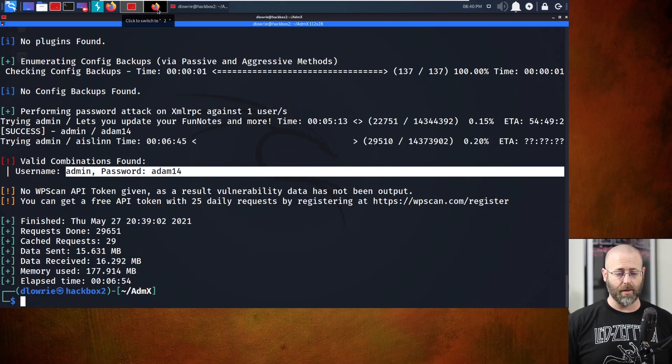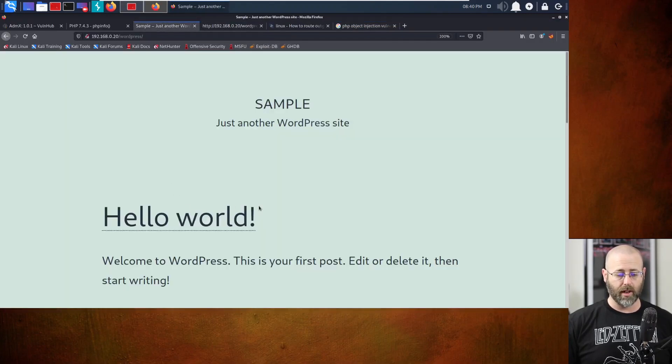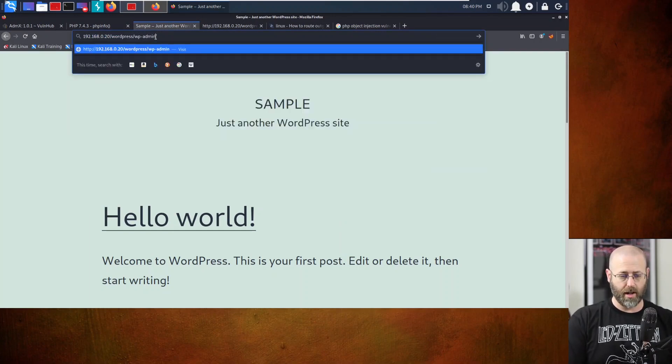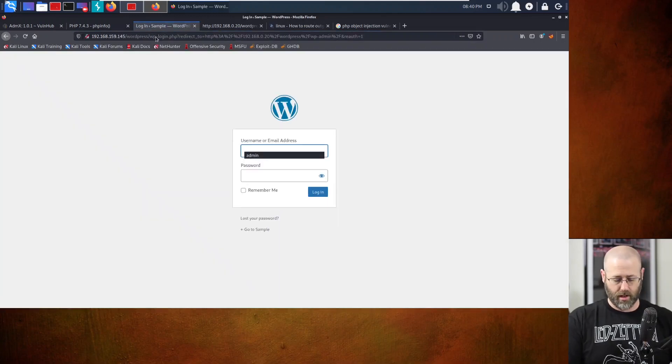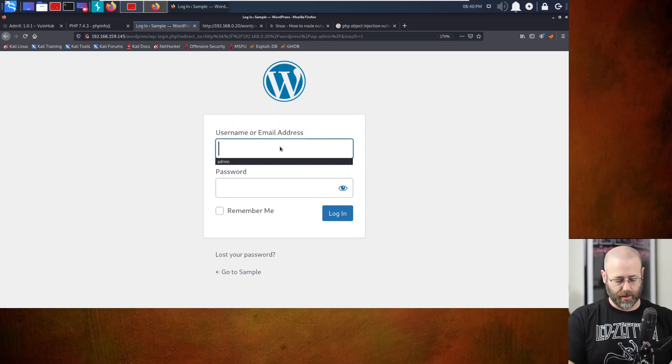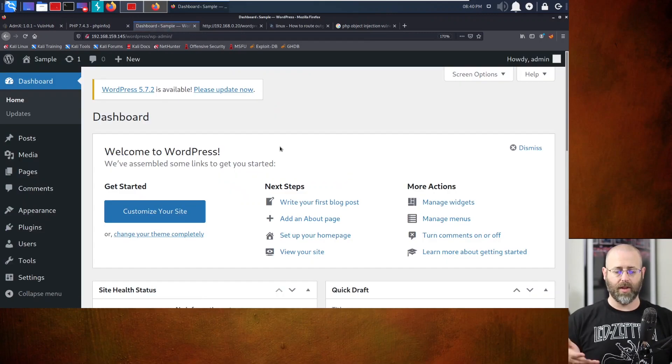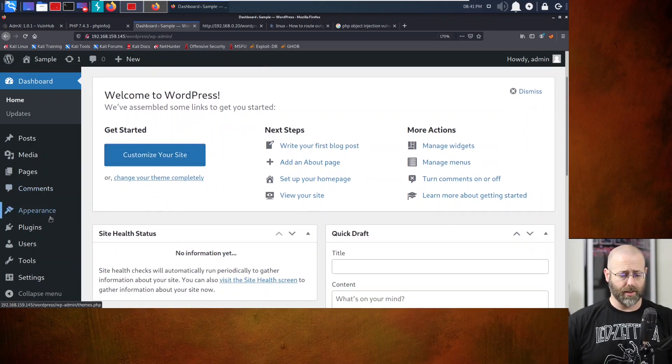Browsing to 192.168.0.20/wordpress/wp-admin. There it is. Typing in username admin and password adam14. We've got ourselves a login as admin. At this point I was like, I'm logged in as admin - there's nothing stopping me from doing what I normally do when I gain access to WordPress sites as admin.